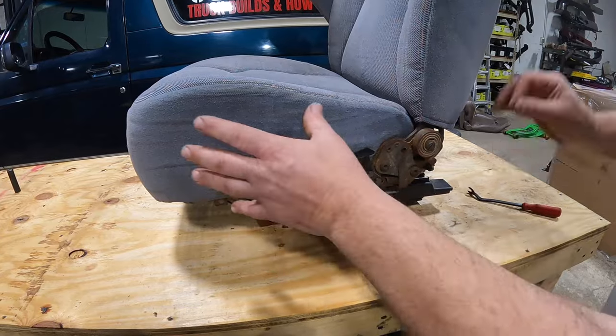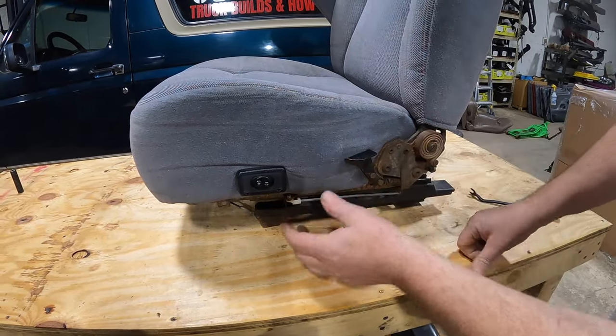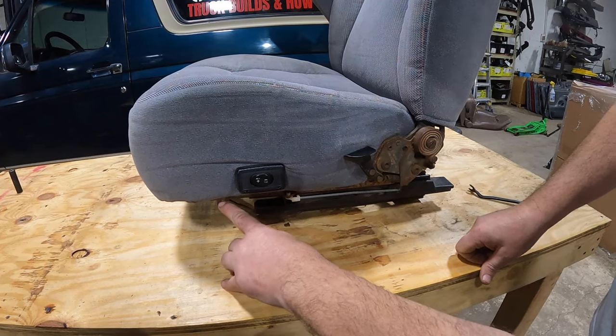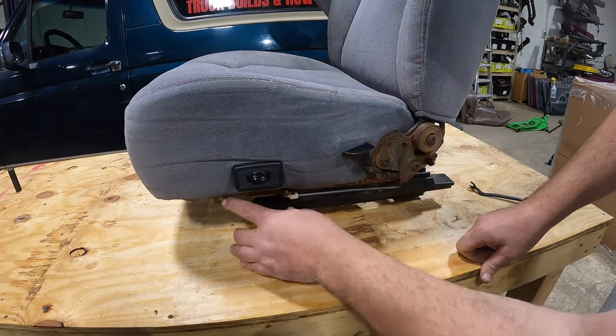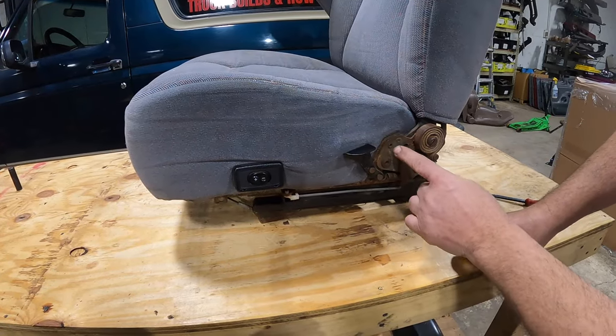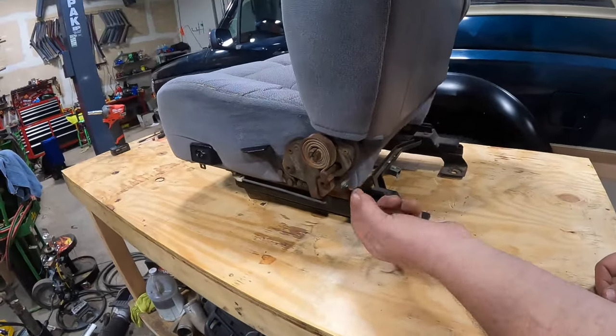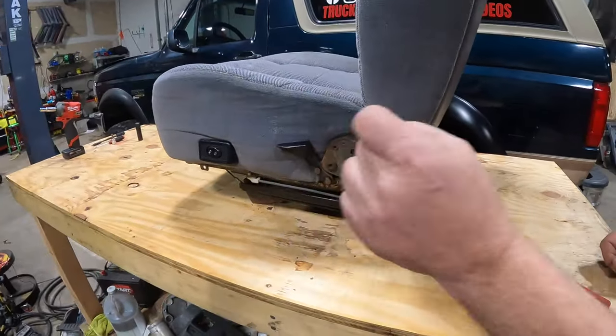Once you've got the bucket seat removed, the next thing you'll want to do is remove your plastic trim. There is a nylon fastener that goes in here — it's a number two Phillips. Take that out very carefully and don't lose it. Then there are two more number two Phillips screws, one here and one around the back side. Remove that trim piece and set it aside.